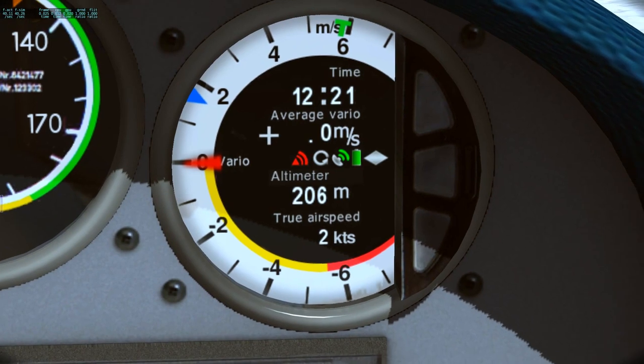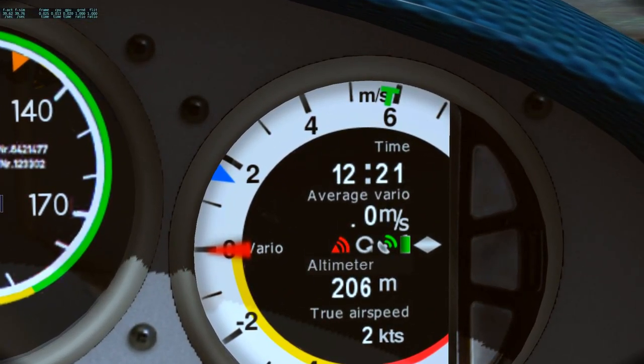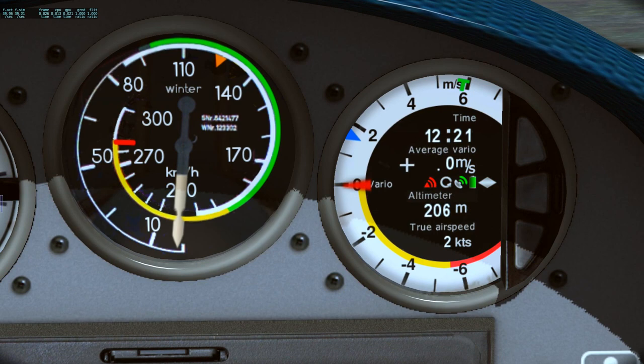Over here is your fancy tool that you will need. This basically tells you your height, the time — it is 12:21 — and your average vario, basically how quickly you are climbing in meters per second. When you hit a thermal this needle is going to go up, and that's what you want. When it points down, that means you're in a downdraft. When it points up, you are in an updraft or thermal — whatever that may be.